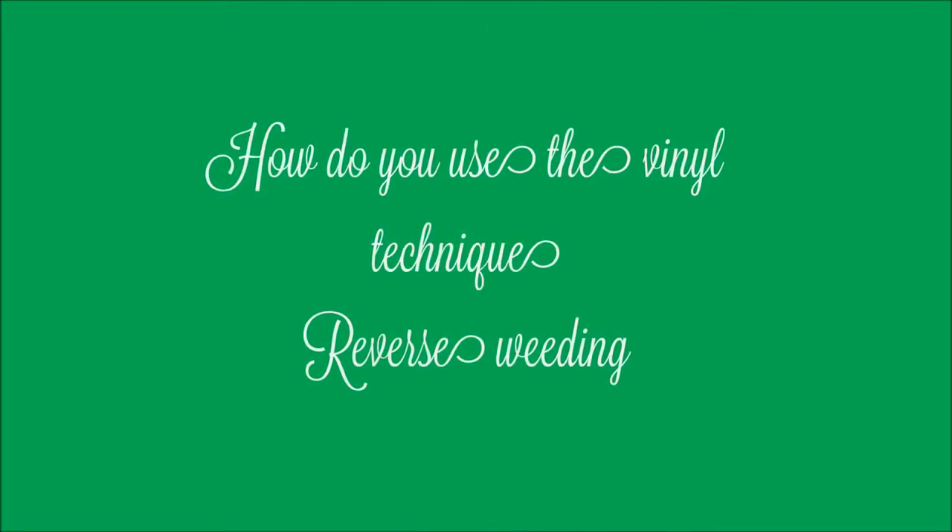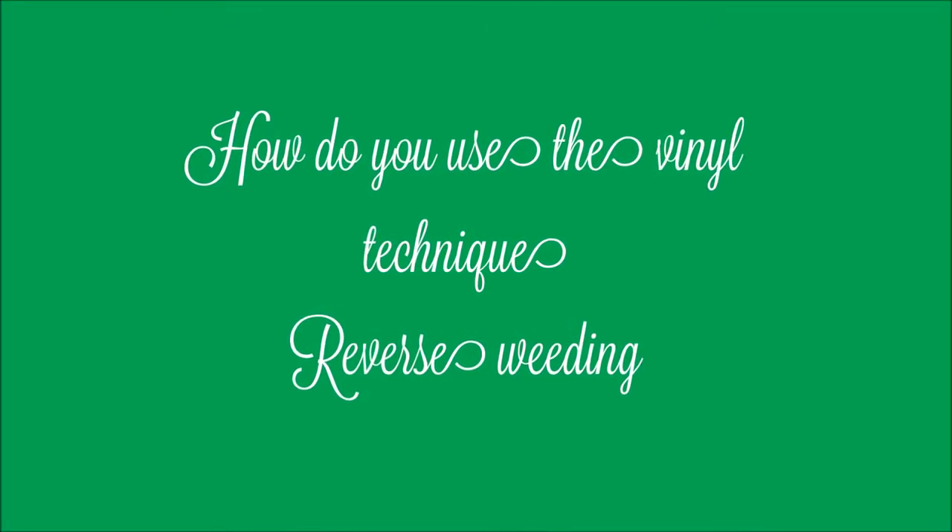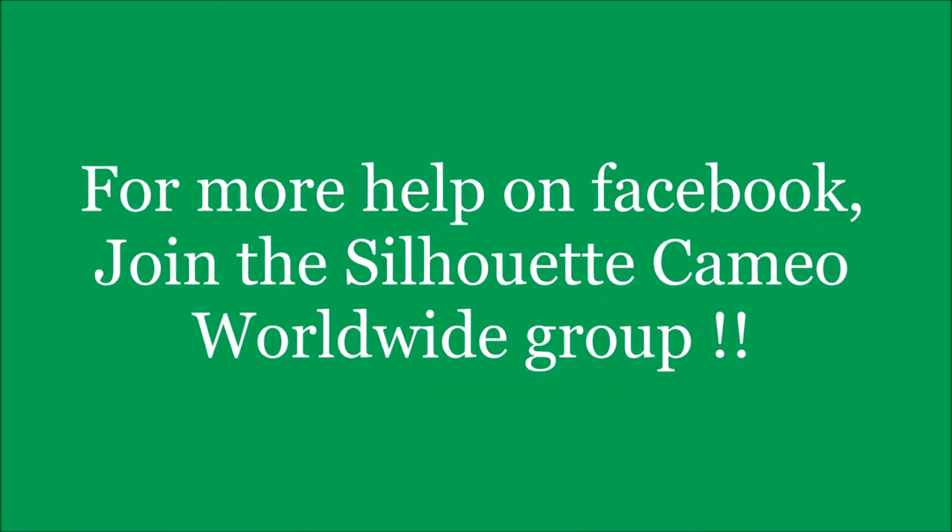Hello everyone, today I'm going to show you how to use the vinyl technique reverse weeding. For help on the Facebook, join the Silhouette Cameo Worldwide group.